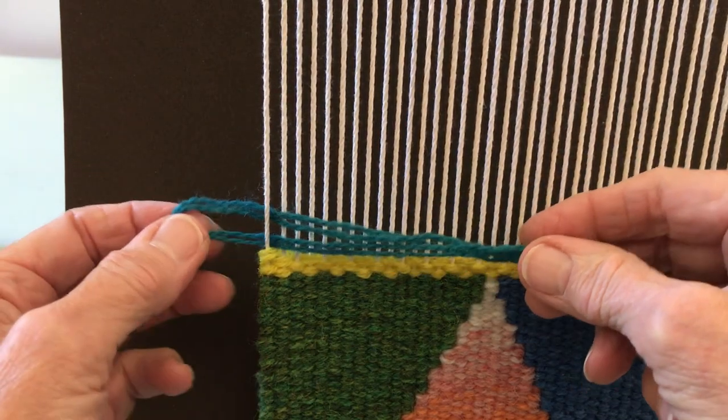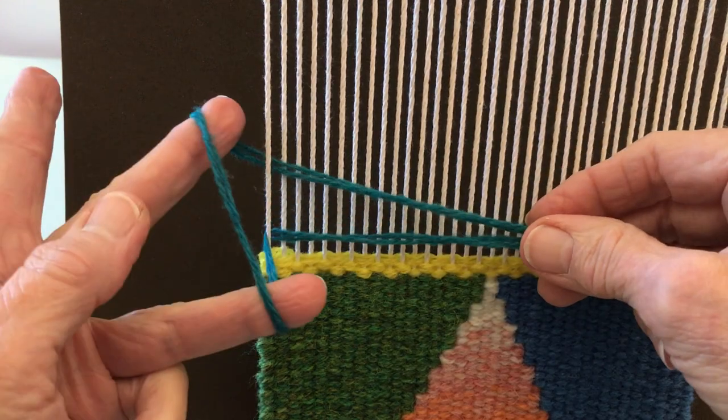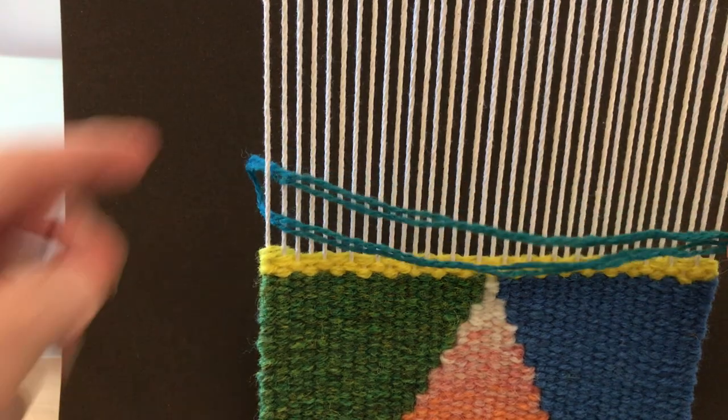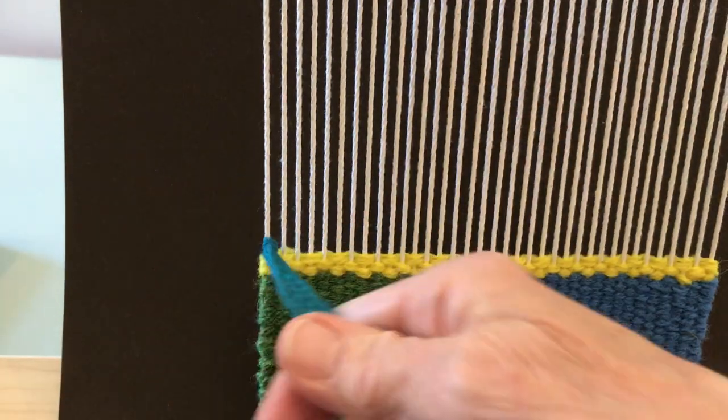Here's how I'm going to do sumac. I've inserted two doubled ends under the first warp thread on the selvage. I'm going to have a loop underneath, and then I bring the tails through that loop and pull it down tight.